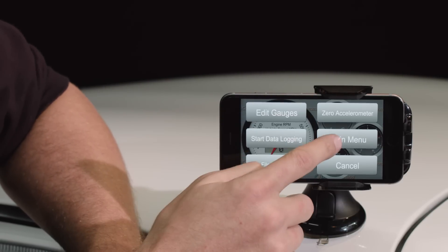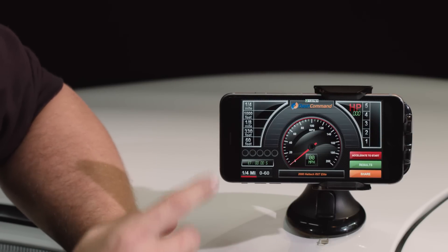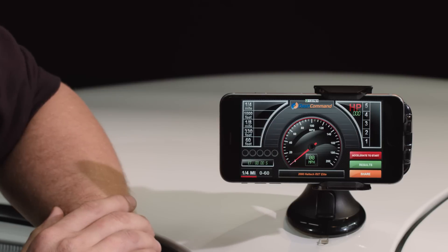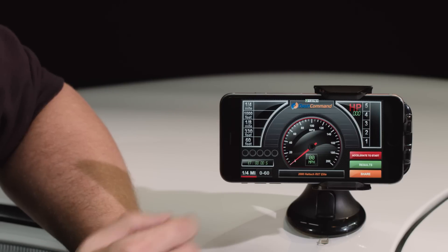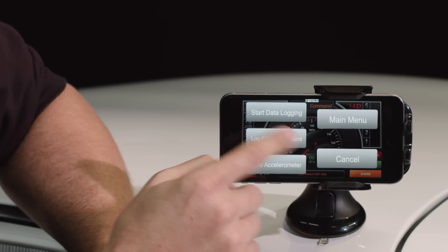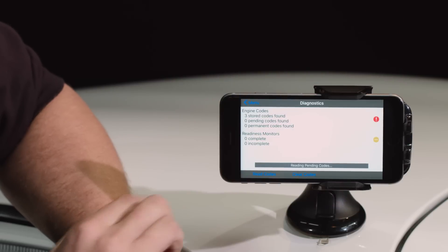You can change those gauges to any of the sensors going into the Haltech ECU. If we go back to the main menu, we've got a performance screen. In the Dash Command app, it uses the G-meter in your phone and will actually do quarter-mile timing, which is pretty cool.